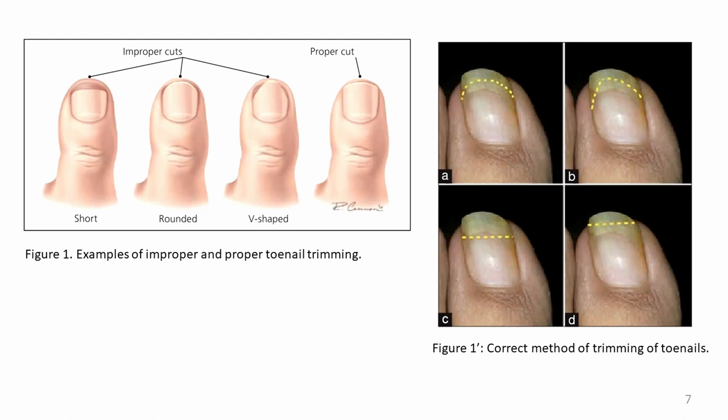Talking about risk factors, it is also a good idea to know how to cut your nails correctly. If you look to your left, there's a picture showing a short, rounded, or V-shape — those are improper cuts. A proper cut is straight across. The image on your right, if you look at D, this is the way you should actually cut the nails. So for health promotion and prevention, cut the nails straight across. That should be the aim.